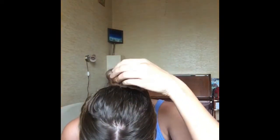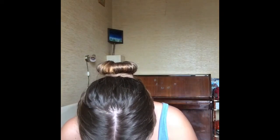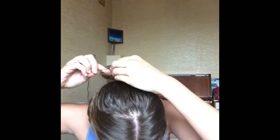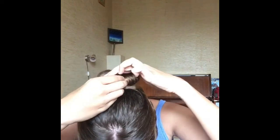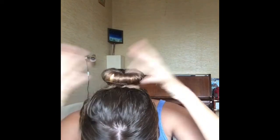And voila, we're done! When in doubt, use more hairspray. If there are some hairs sticking out of the bun, just take a hair pin, attach it, pull it down under the bun, and you're done — or just use a hair net.